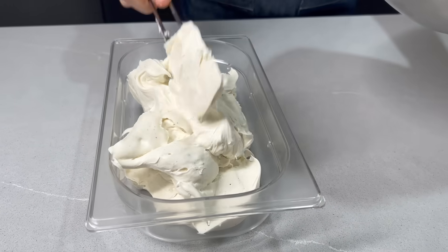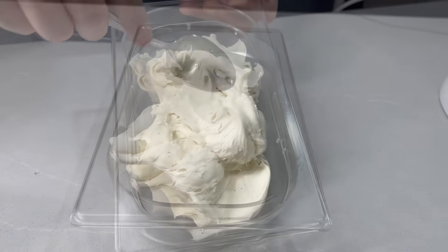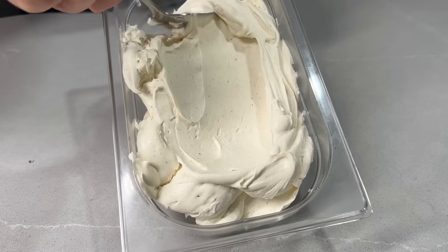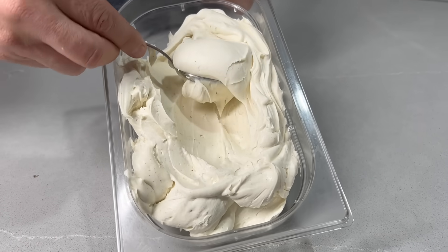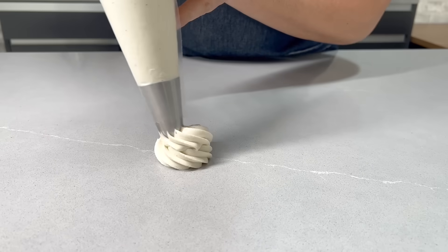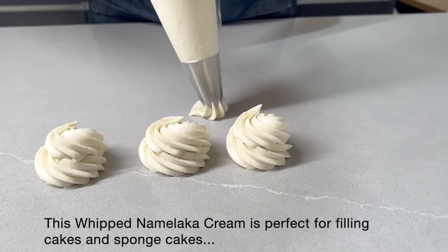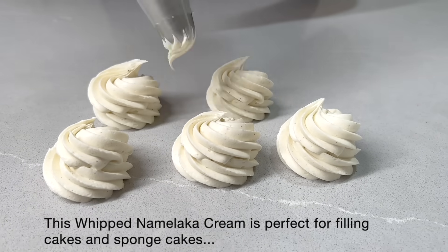Esta crema la podemos utilizar para rellenar bizcochos, tartas de capas y postres. Como tiene una consistencia firme, también la podemos utilizar para decorar todo tipo de tartas.